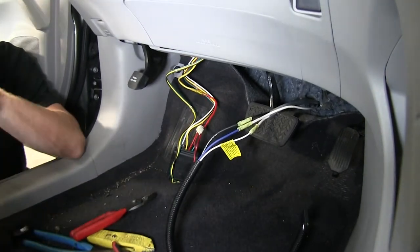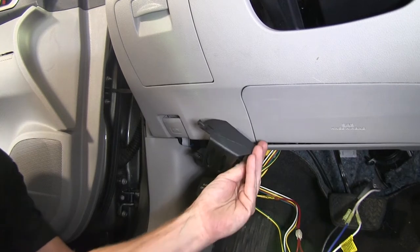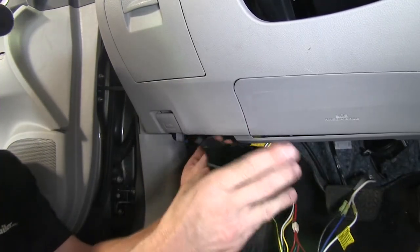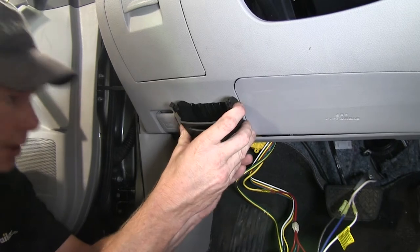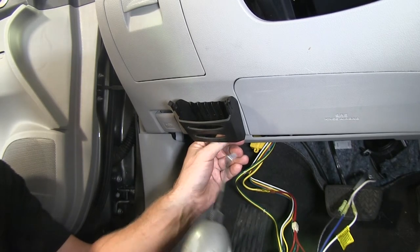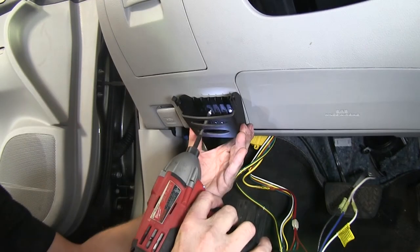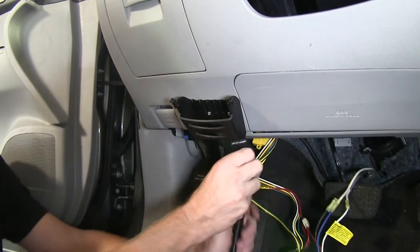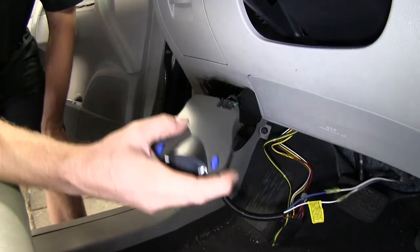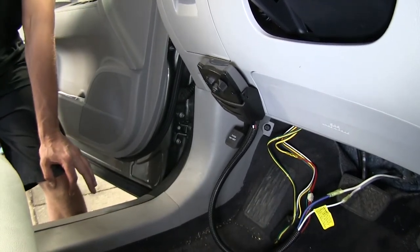Now we'll go ahead and install the pocket for our brake controller. It's generally a good idea to have it in a straight line with the vehicle. Since our dash is curved and won't allow a straight-line mount, we'll go to the left-hand side, lining up the seam and bottom edge. We'll use the sheet metal screws that come with the brake controller to attach it to the dash. Then we'll run our cable through the back side of the pocket, put the brake controller in place, and snap it into the pocket. We'll take a few moments to tidy the wires under the dash — make sure they're safe, secure, and not in the way of your feet.